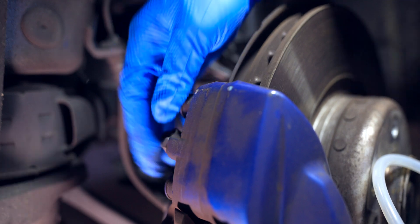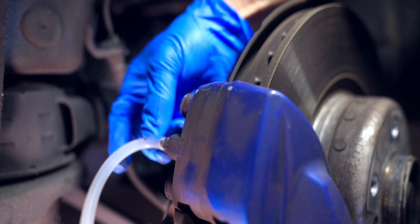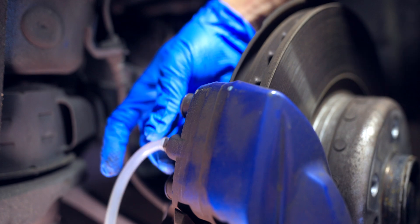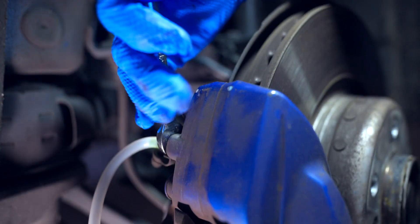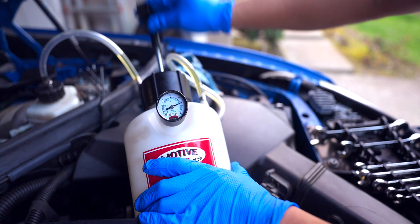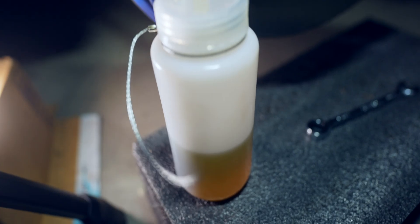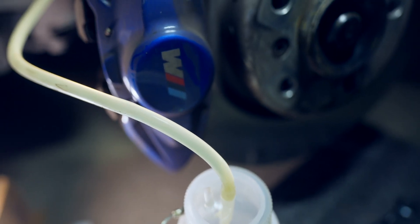Next up we have the driver's side rear. We got stuck again, so we pumped it back up to 25 PSI and hit those brakes. We filled up our second bottle and there are no air bubbles in the line.